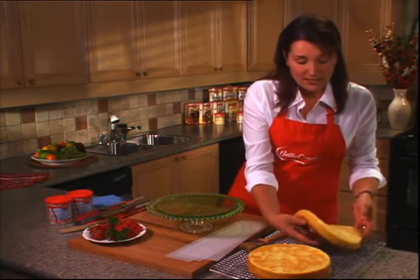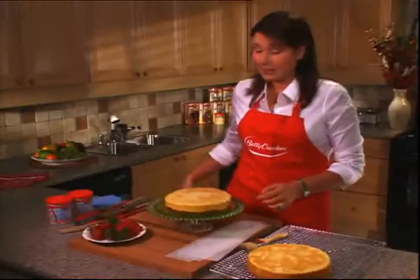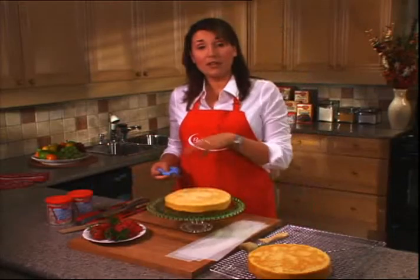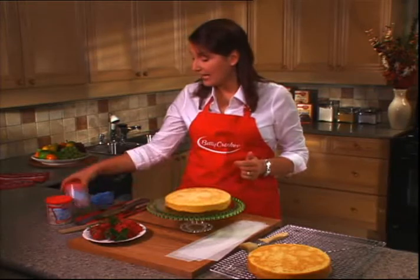The first step is to gently move your bottom layer of cake, and you want to keep the dome side down and put that on your platter. I'm using a really nice pedestal, but any plate will work — just try to choose one that's quite flat, not with much of a rim, so that you can really get down and frost along the edge.